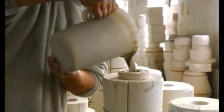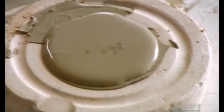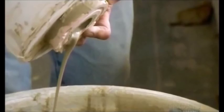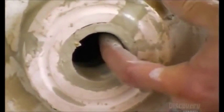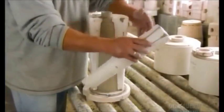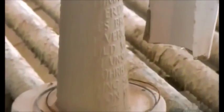Production begins in the casting department with a plaster mold, its cavity the shape and design of the stein's body. They pour in liquid clay, wait about two hours until it thickens, then pour out whatever liquid remains. After testing the consistency of what's still inside, they gingerly disassemble the mold, revealing the stein's body. The mold has transferred all the intricate detail to the clay surface.